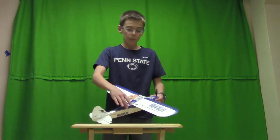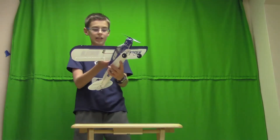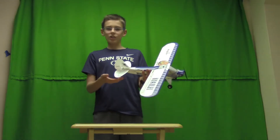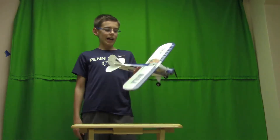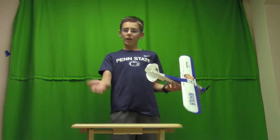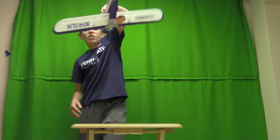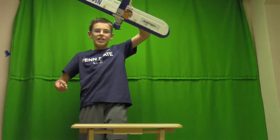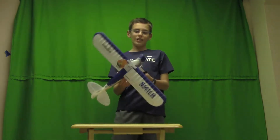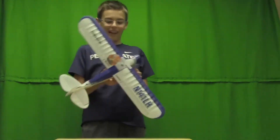Horizon Hobby also put in what they call a SAFE switch. It's a button that you hit and it stabilizes your plane. Like, if you're in intermediate or expert and whatever crazy position you're in, if you hit the help button — the SAFE button — it goes whoop and it rights your plane. I've used it a lot, it really helps.